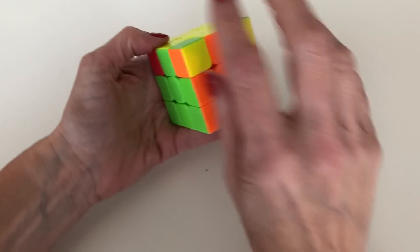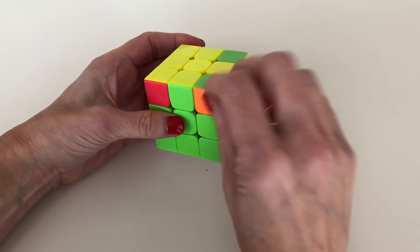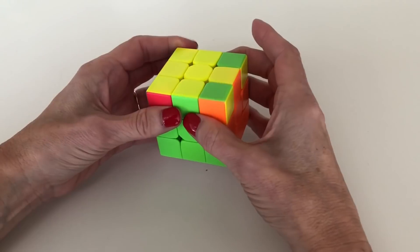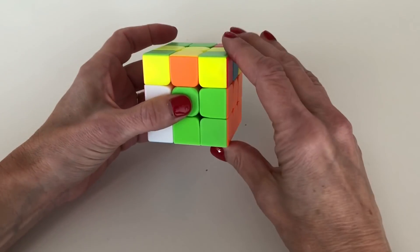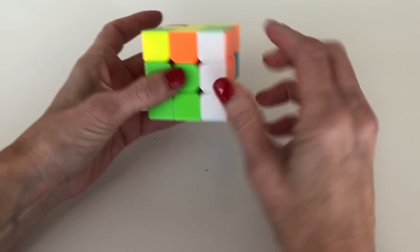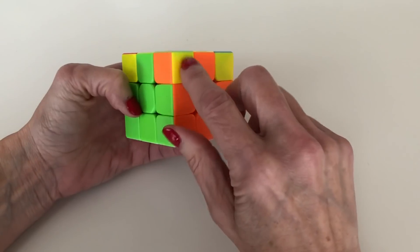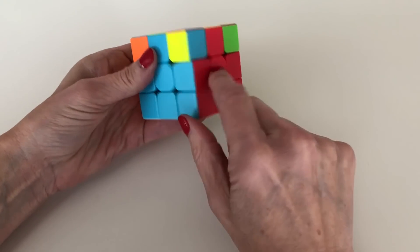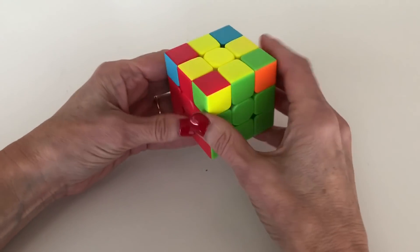Once you have one correctly placed corner, put it on the right and do the lefty algorithm again: bring up the left side, turn the top clockwise, bring up the right side, bring the top back, bring down the white column, bring the white piece back, bring down the white column, realign your T's, and check corners. All four corners should now have their correct colors in place — we have successfully placed all four corners.